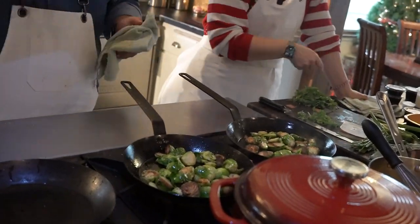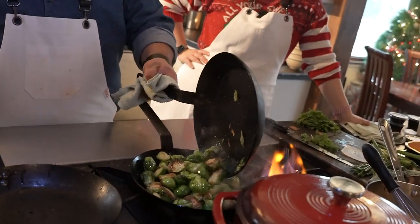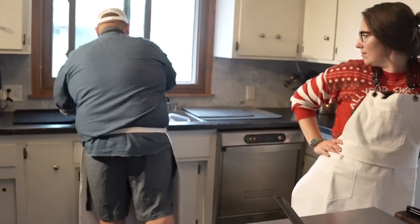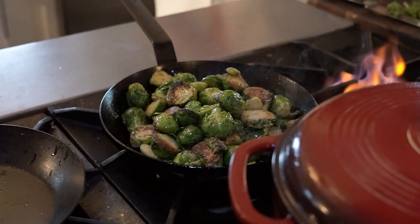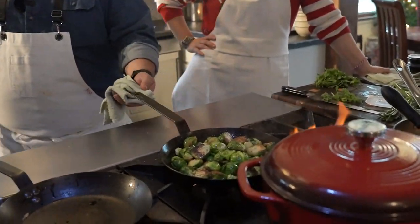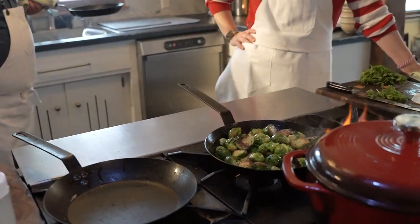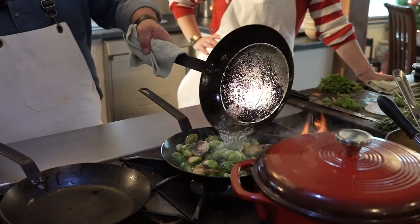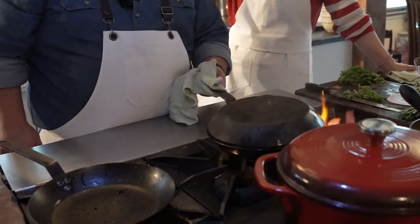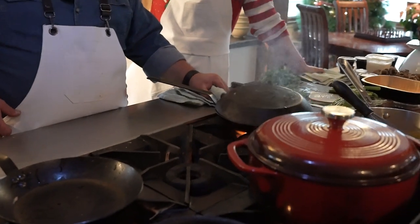At this point, since I have good color on them, I'll go straight into one pan. I'll put a little water in the other pan and then pour that water in here to steam the Brussels out a little bit. You could easily just use a lid, but this is kind of a cooking-in-the-kitchen vibe.